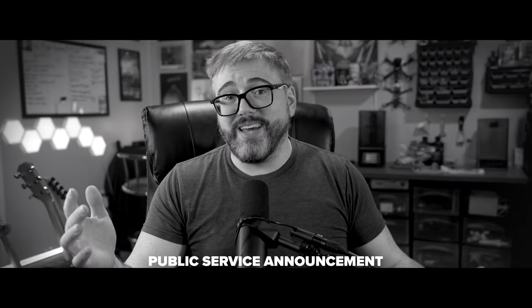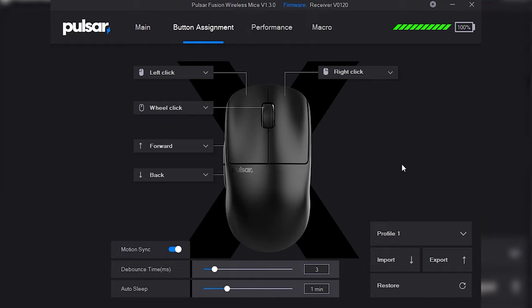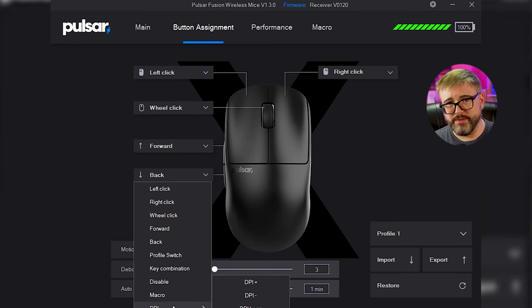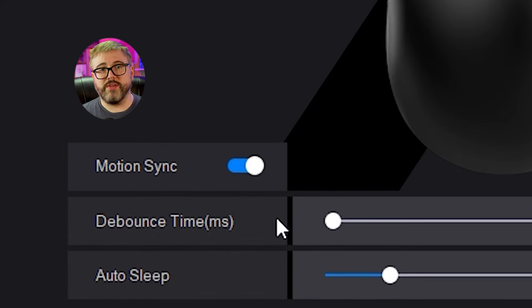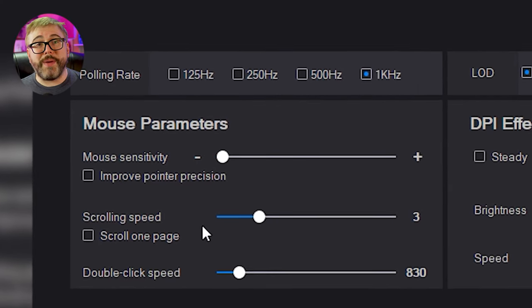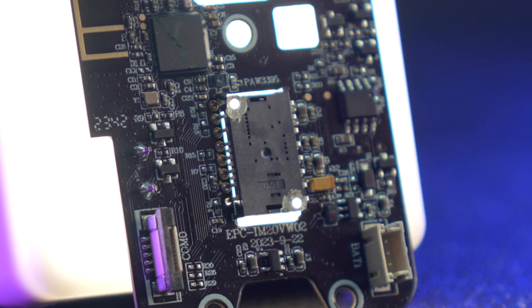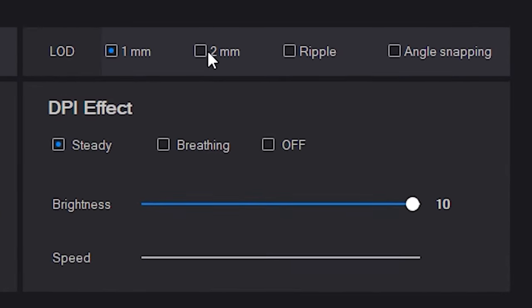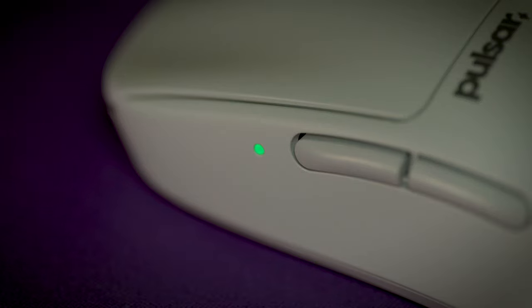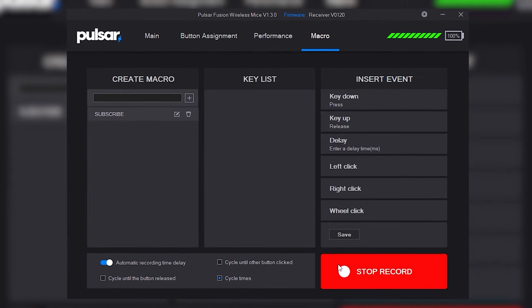I just plug my mouse in before I go to sleep — and as a PSA, you can charge your wireless mouse when it's connected to your PC and the PC is off. The mouse software is called Pulsar Fusion, a very lightweight piece of software. On the button assignment page you can reprogram all five buttons, toggle motion sync, and adjust debounce timings and auto shutoff. On the performance tab you can adjust DPI and polling rate. Something neat is you can also adjust mouse sensitivity independent of the DPI, letting you max out sensor resolution while keeping a usable sensitivity — I haven't seen other manufacturers do this. You can also adjust lift-off distance, enable angle snapping, change the RGB breathing effect on your one LED, and create custom macros with a record feature.